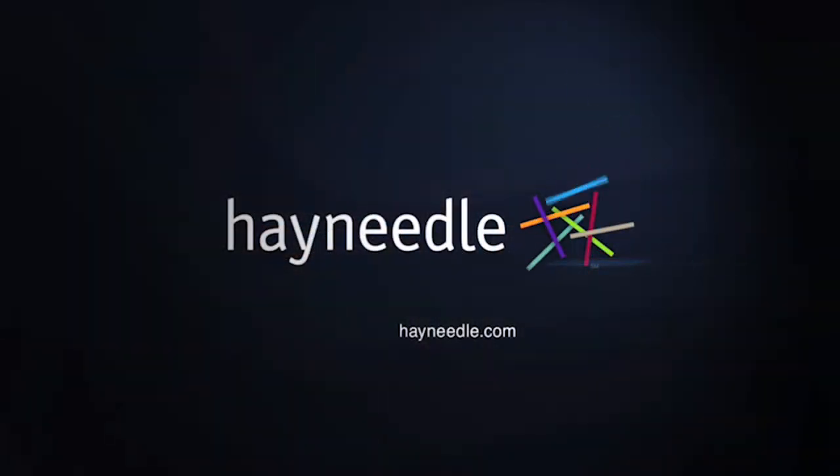Thanks so much for taking the time to learn a little bit more about this jewelry armoire.